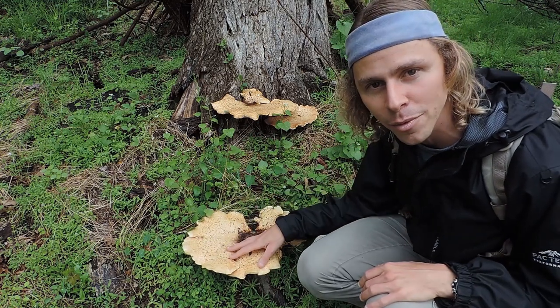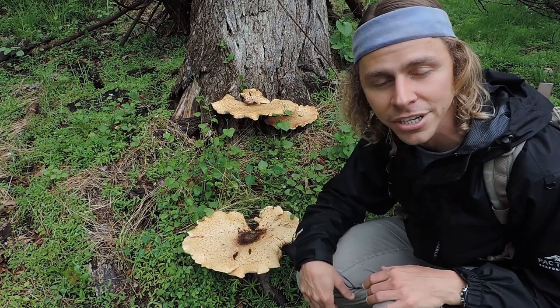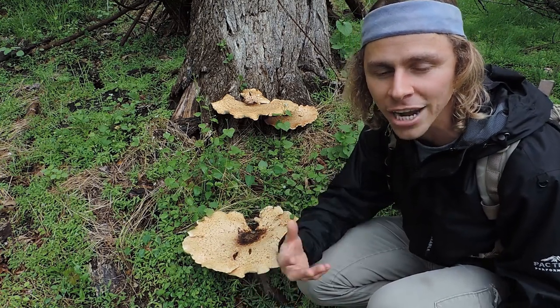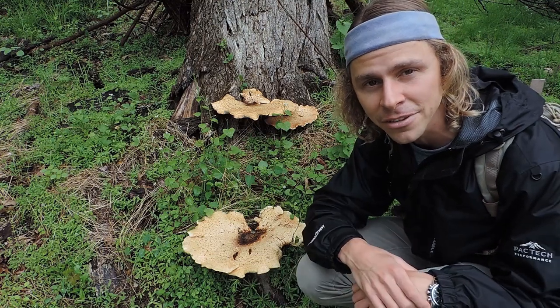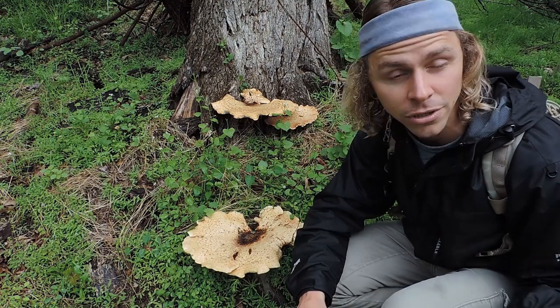These mature ones are much too big, at least when it comes to eating the whole thing. You can save the outer margin for edible properties, and you can also dehydrate some of this and throw it into soup stocks. But generally speaking, when you're looking for dryad saddle, the ones you want to harvest entirely for the table are the much smaller specimens. So we're going to talk about the identification when we look for the smaller specimens.